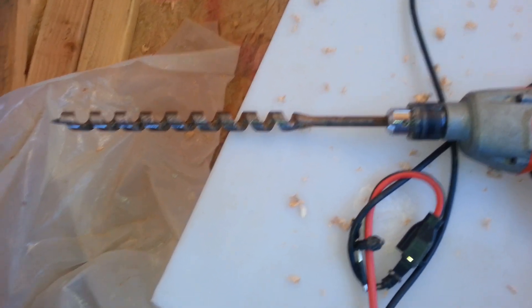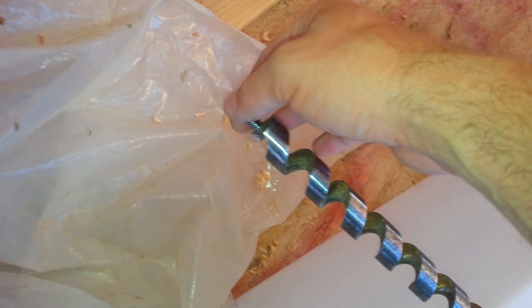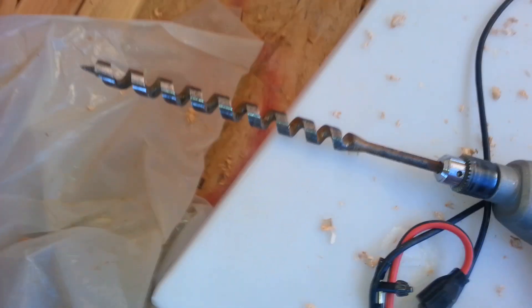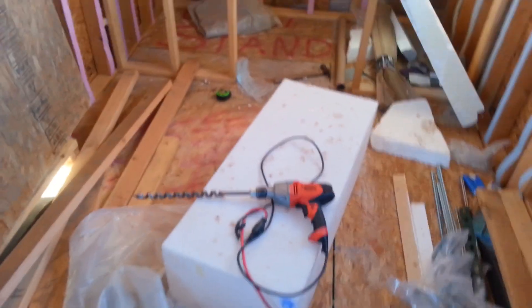I'd really suggest these bits - they're about 30 bucks. I've had this one for a long time, but if you can find someone who has one that's great, because this grabs into the wood and just pulls through. You do have to watch out - it's not gonna pull you through too - but yeah, this is how I'm routing the wire to where I want the lights to go.